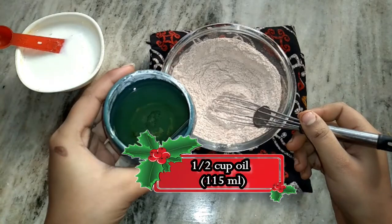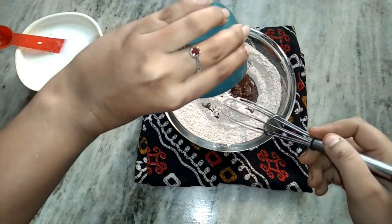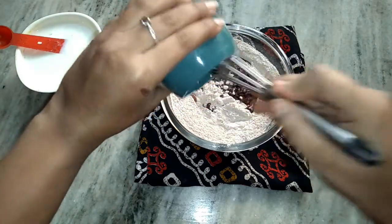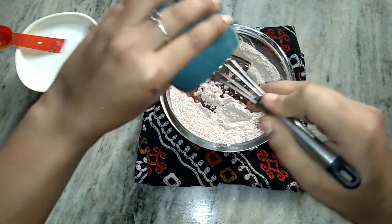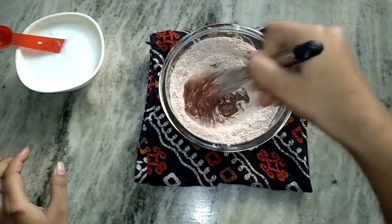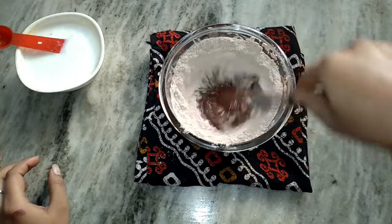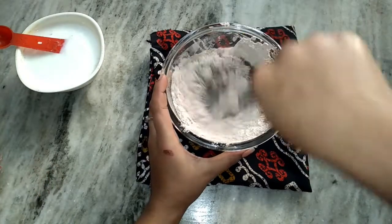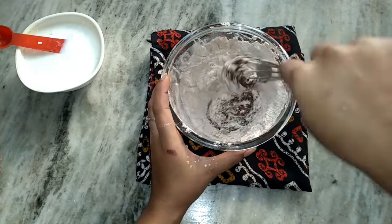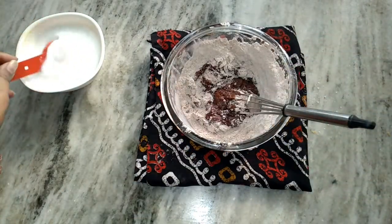I'm going to add 1 and a half cup of oil. I used oil instead of butter or ghee in the cake. Don't worry guys, it doesn't taste weird in the cake. In fact, the cake is more moist.